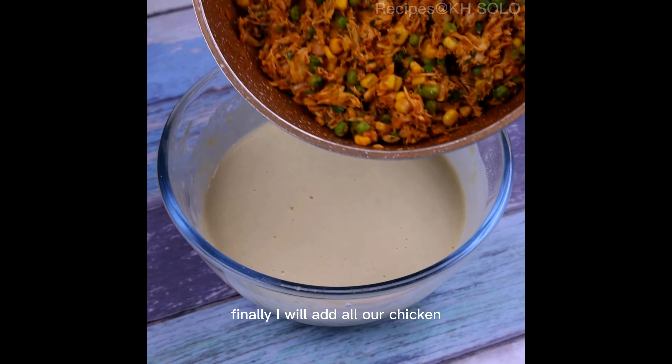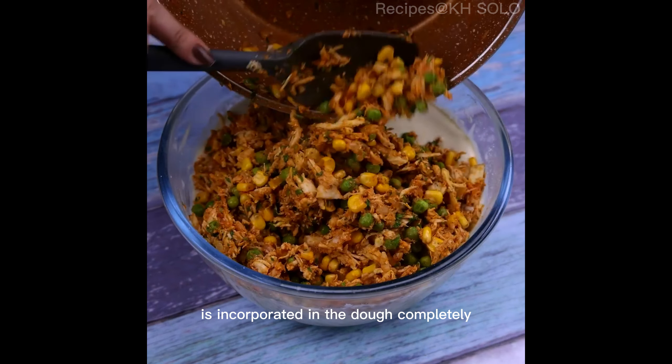Finally, I will add all our chicken and stir so that the chicken is incorporated in the dough completely.